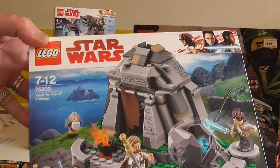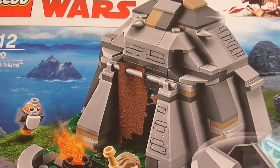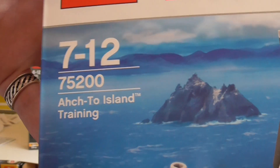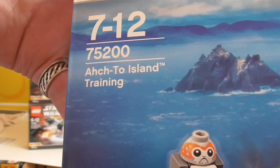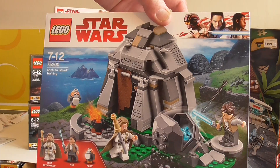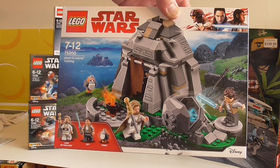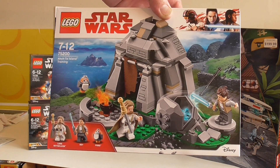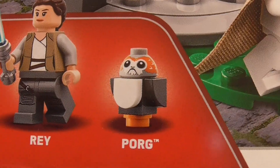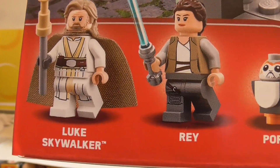Last one — set 75200, Ahch-To Island Training. Try and say that when you're dyslexic! Very cool set. I can see myself wanting a couple of these — one to build and one to keep sealed. We've got old Luke, who looks fantastic. We get a Porg, which is a very cheap way to get that. It's a new print on Rey, and a brand new Luke Skywalker as an elderly man.